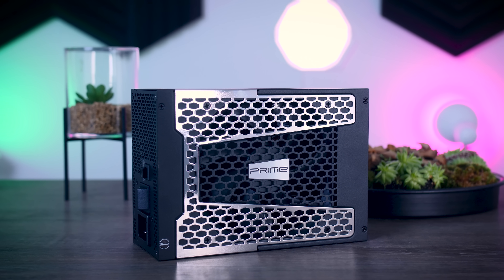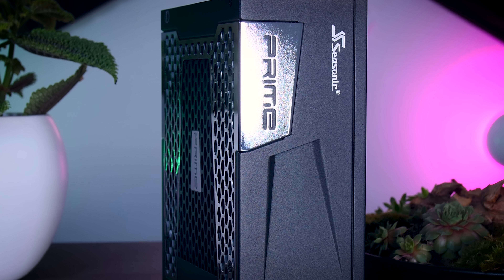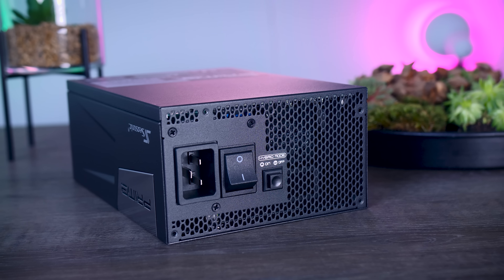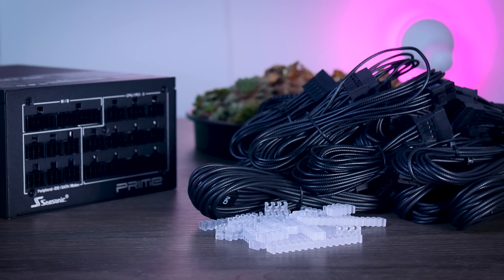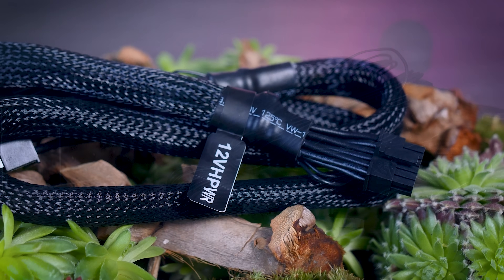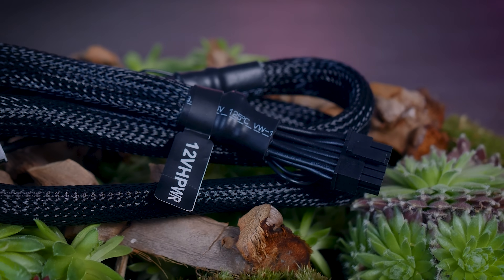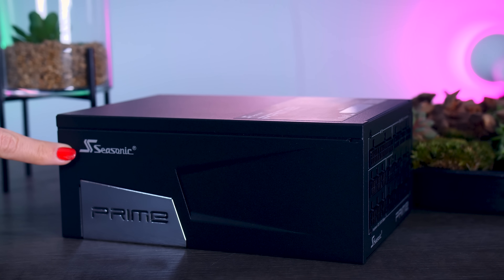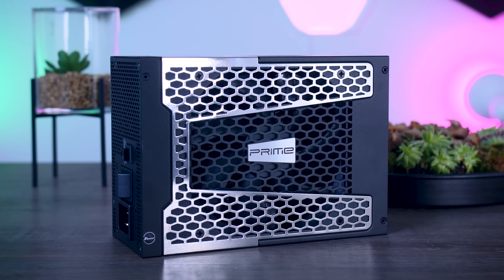This video is brought to you by Seasonic and their Prime TX power supplies. These fully modular high-quality power supplies are extremely efficient and very quiet due to their new hybrid fan control that stops the fans completely under 40% load. They offer a variety of connections for any kind of system you have in mind, and you even get the new 12-volt high power connection that you need for these brand new RTX 4090 graphics cards from Nvidia. They range from 650 watts all the way up to 1600 watts, and as a nice bonus you get a cozy 12-year long warranty. Check them out using the links in the description below.